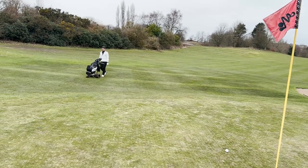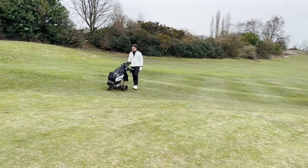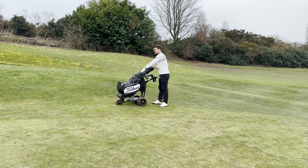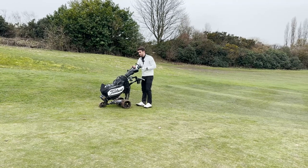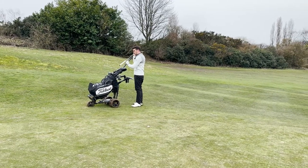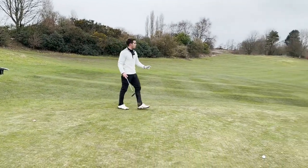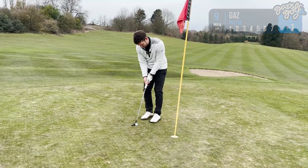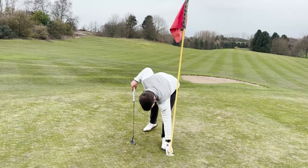New grip! What a day. I've made two huge changes in the last three weeks - my swing, which is completely different, a lot more fluent, and not a lot really goes on with it. And then the grip. Those two combined, just in time for summer. What a par to finish!